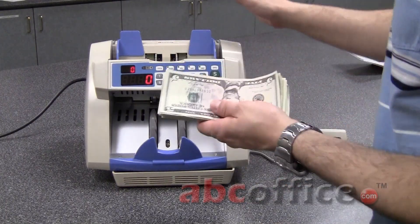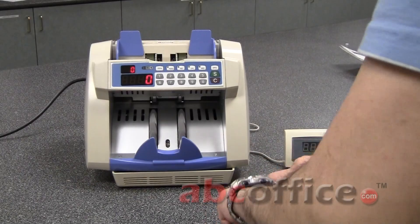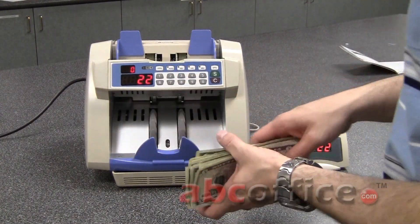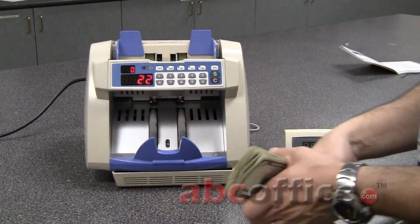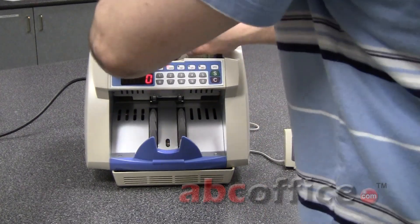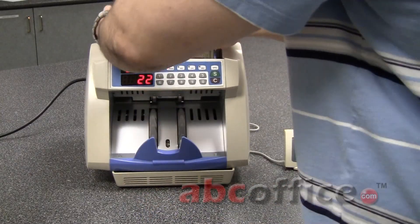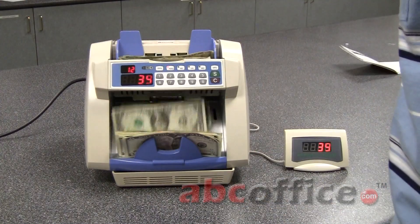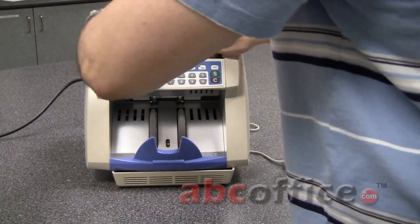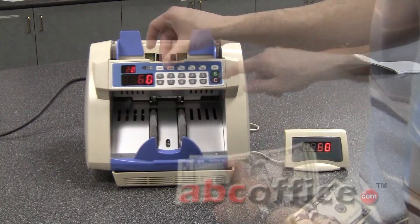One thing to be aware of is that this counts the total amount of bills — it doesn't actually sort them. So I'm just going to throw these bills in right now and show you how it counts. I've counted 22 bills. Now if I want to continue adding, I just hit the add button and it will keep adding the bills up. I counted 22, put the same amount in again — now we have 44. Adding again gives us 66. I'll just keep adding those up and then clear them out.